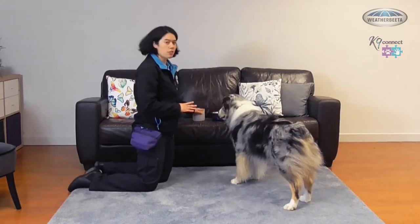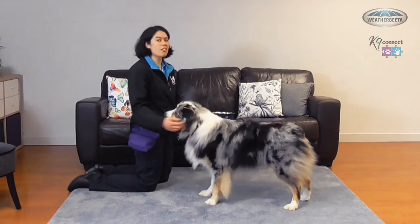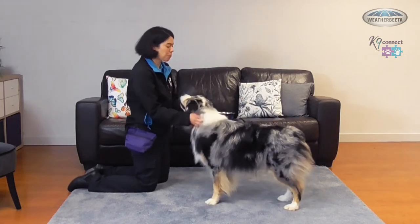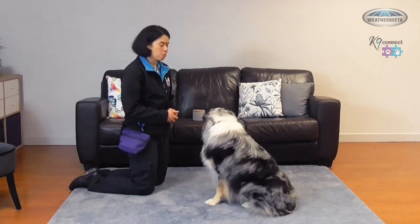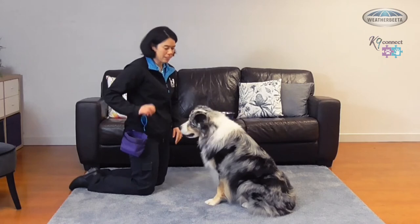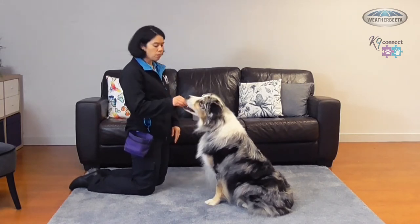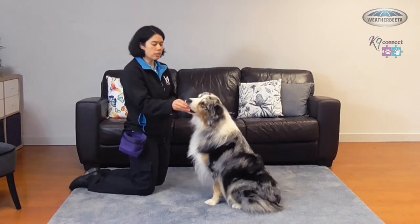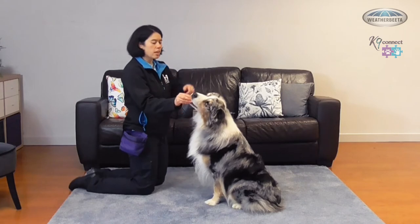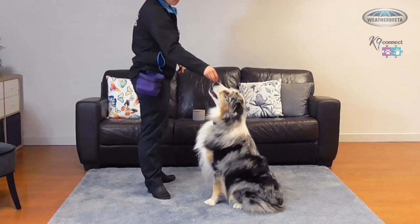Before I start I always make sure that I've got my canister of treats, or my bowl of treats, or my treat pouch, so that I've got food that's readily accessible. I need Coda to start in a sit — which he's done all by himself. I'll have a treat in my hand and I'm going to use the treat like a magnet to his nose. He's got to be interested in the treat, and I'm going to move that treat back so that I can see if his front feet lift off the ground.